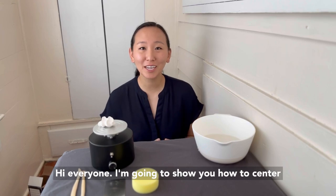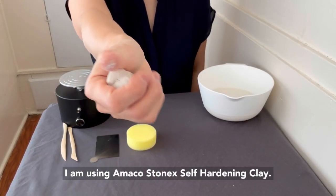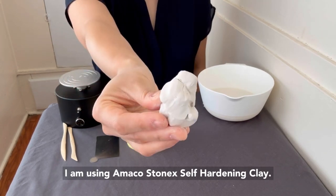Hi everyone! I'm going to show you how to center the clay on your new pottery wheel. For these tutorials, I am using Emiko Stonex self-hardening clay.